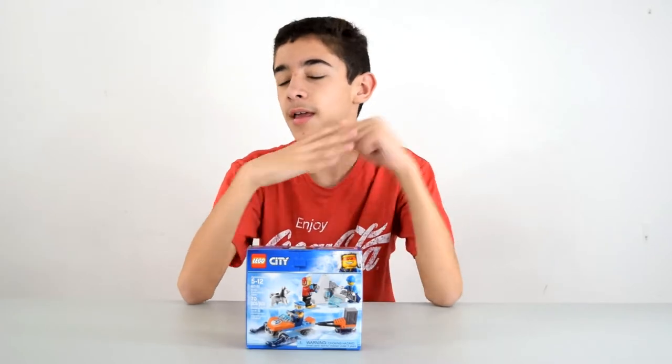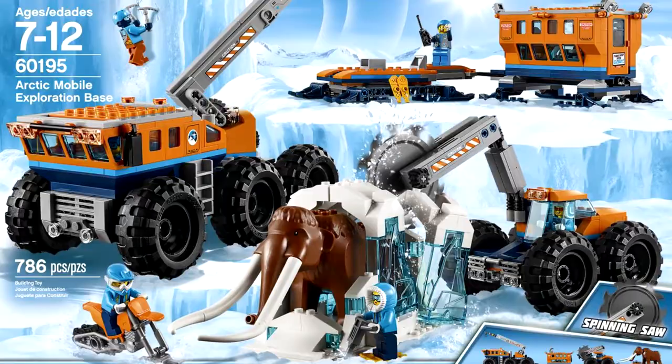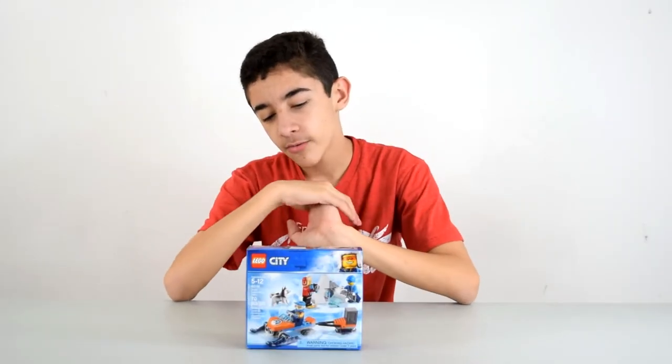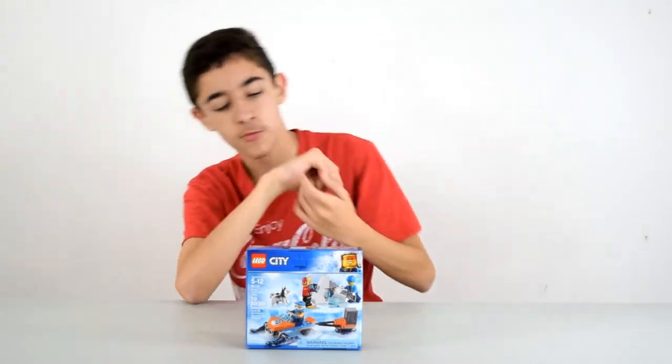This is the Arctic Explorers. I've been seeing these Arctic sets for a while now. I can't afford the bigger ones, even though they do look pretty cool — it's like a mammoth or something like that. But this is a cute little set. I like the little characters in it. It comes with a cute little doggie. It reminds me of my doggie because it's white — it's like a husky.